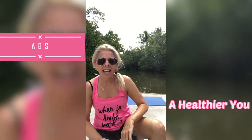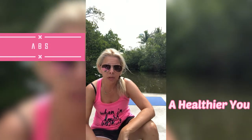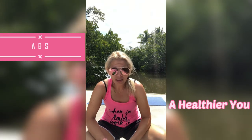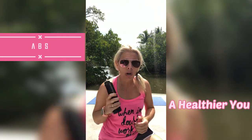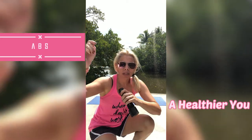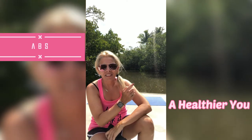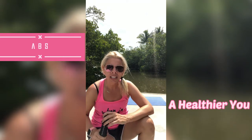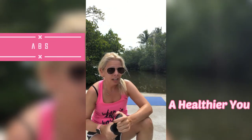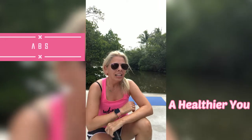Hi everyone, welcome back to my channel. I have another floor workout for you. You are going to need one weight if you have one available. If not, just grab anything you have around your house — it could be a water bottle, it could be a can of food, anything like that. You'll just need one weight, nothing more than that. Also grab yourself a mat if you have hardwood floors. I'm coming at you from the park in Naples. This is a canal right behind me, so I hope you enjoy the view. There are jumping fish all around me, so you may see one while we're doing this workout. Anyway, let's get going.